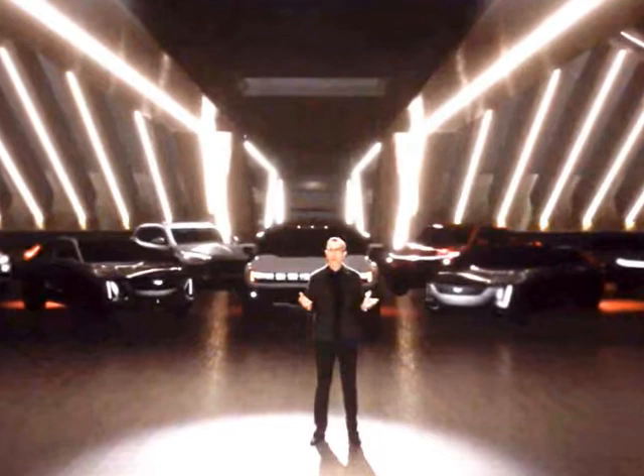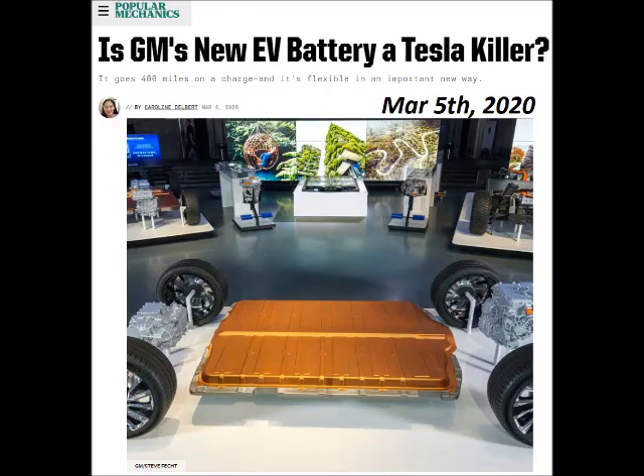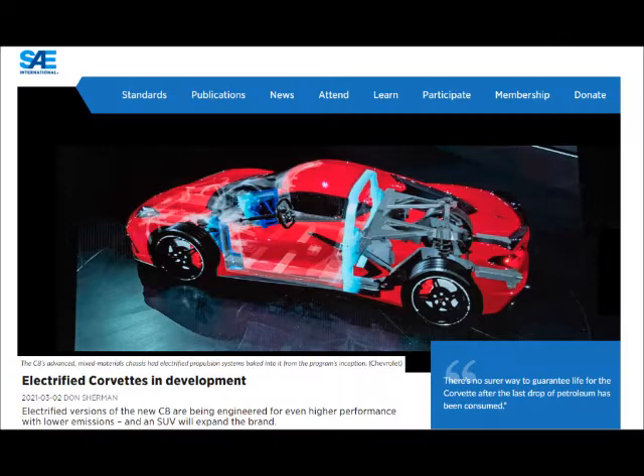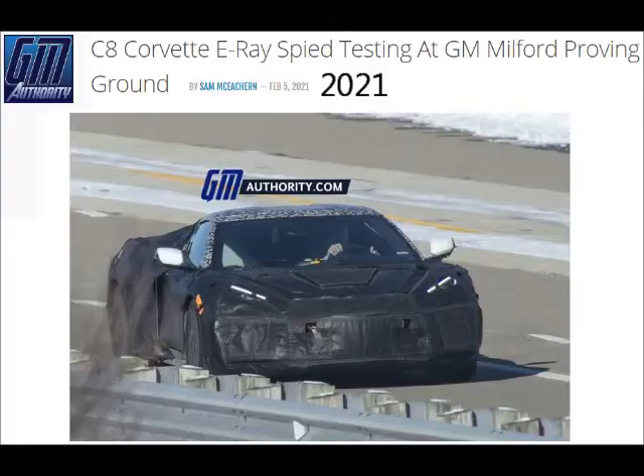At the 2021 CES presentation, GM Design VP Mike Simcoe confirmed that the company's upcoming Ultium battery pack enables a wide range of models, especially for a broad brand like Chevrolet. So GM should include an electric hybrid C8 called the E-Ray by about 2023.